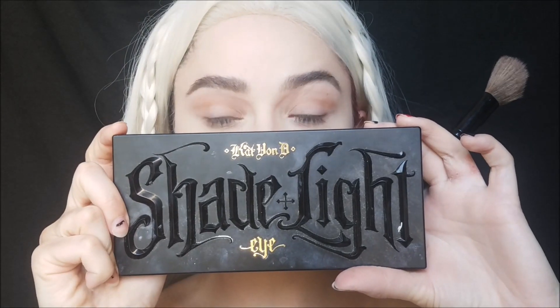I'm shading my cupid's bow and around my lips because her lips are a lot bigger than mine — I want to give the illusion of larger lips. I'm taking that shadow again at the eyebrow area to make my nose look whiter, and also shading below my lip for more of a pouted look. Taking my Kat Von D Shade and Light palette, I'm contouring and blending downwards, making my cheekbones look more prominent. I'm also contouring my jawline a lot — she has more of a square jaw, so I'm creating that illusion.